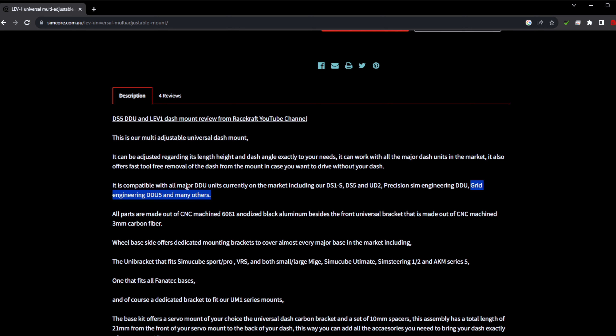I have no affiliation with SimCore — none of these products were sent to me for review. I bought all of them with my own money, so these are my completely honest thoughts as a sim racer. If you have any questions or something wasn't clear about the LEV1 DDU mount or the pivot arm, let me know in the comments and I'll do my best to answer. Thanks for stopping by — until the next one, stay safe and happy racing.